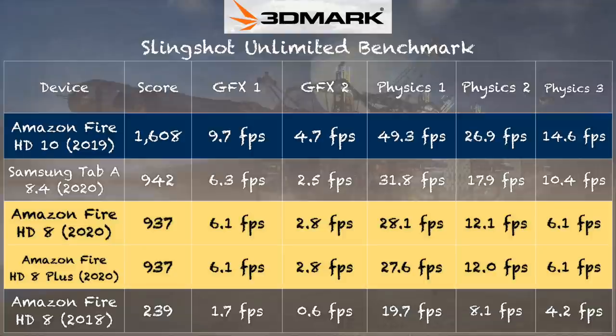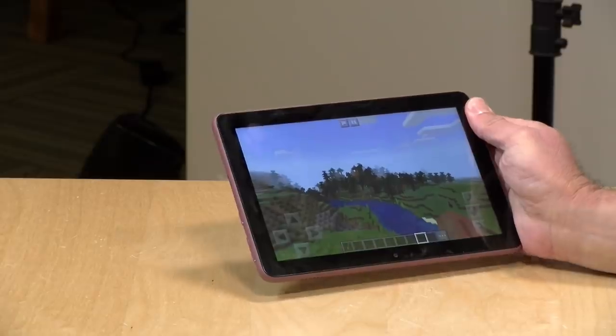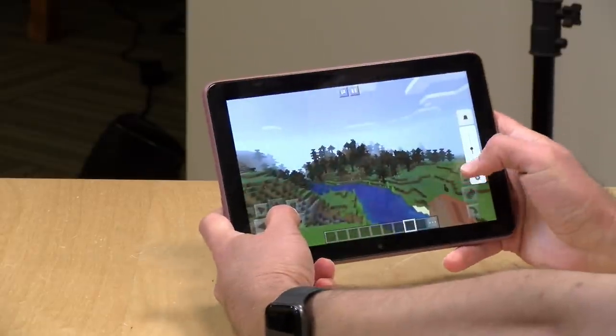I was pretty happy with the performance overall. Take a look also at the Galaxy Tab A that we looked at a few weeks ago from Samsung — it has a slightly larger screen and a little nicer build quality, but that more expensive tablet performs exactly the same as these do. In fact, I think you can get two of these for what one of those Samsung tablets costs. So that's a pretty good deal, and for games and stuff, this will do just fine.